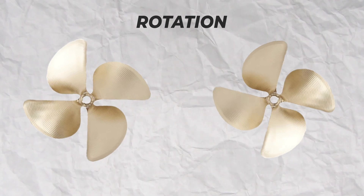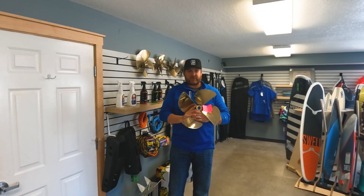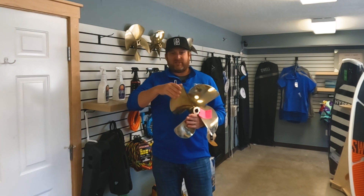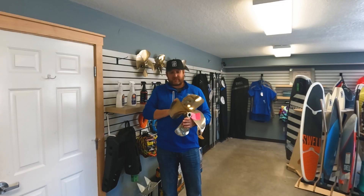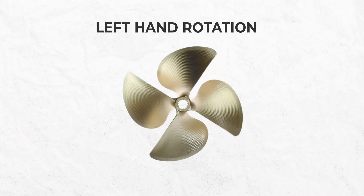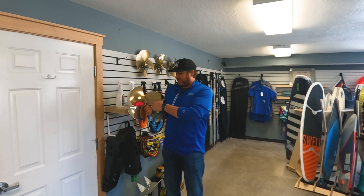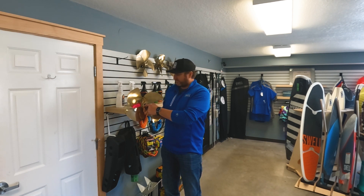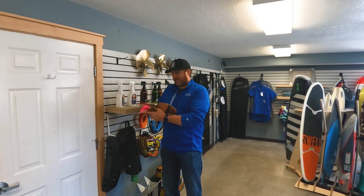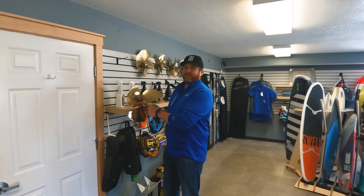Rotation is the last thing to verify. On this prop right here, it's a 16-inch propeller with the leading edge here and the trailing edge here, so this prop is going to rotate counterclockwise — it's a left-rotation propeller. When you're looking at it off the boat, make sure the spec numbers are stamped on the front. Acme puts their phone number on the back side, so the spec numbers are on the front side.